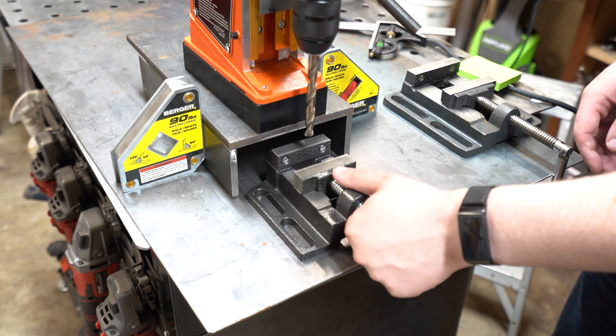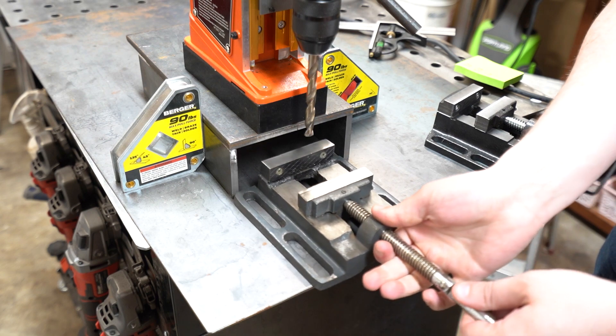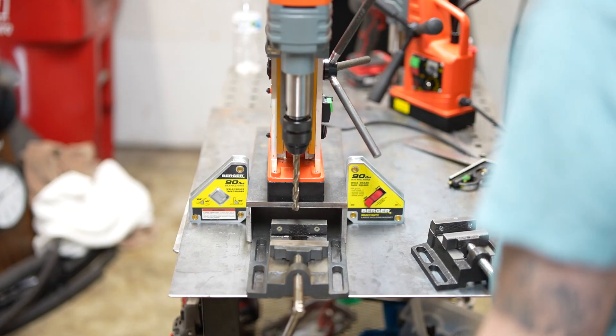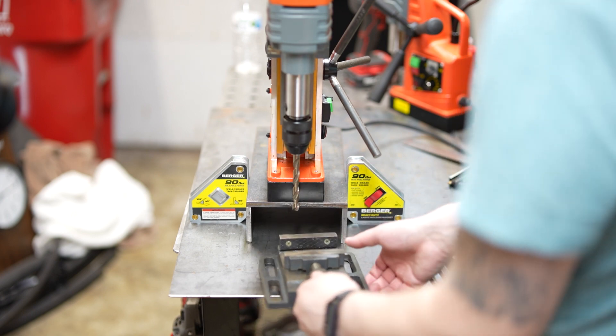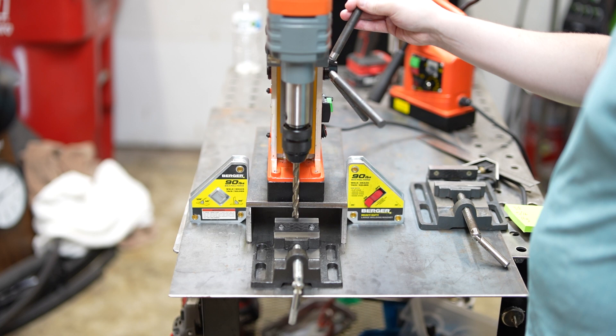This will be the first project for the VIVOR mag drill. I'm not a fan of walking back and forth to my drill press, so this will help it function as a traditional drill press for small parts. The basic concept is to provide a shelf that the magnet can hold on to and then use a drill press vise to hold the part.